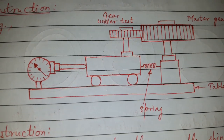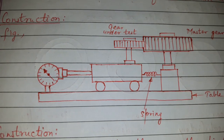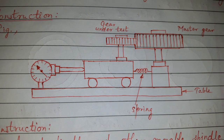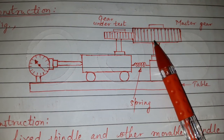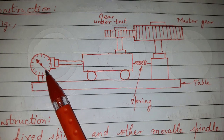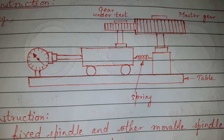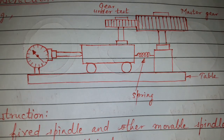Today's topic of discussion is Parkinson's gear tester. The principle is that the gear to be tested is rolled in mesh with the master gear, and the error will be indicated by the dial gauge or recording unit. Instead of measuring individual errors in the gear, composite errors are checked, which indicate the combination of errors in the gear.